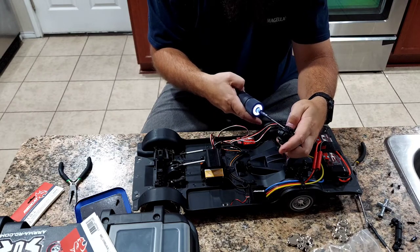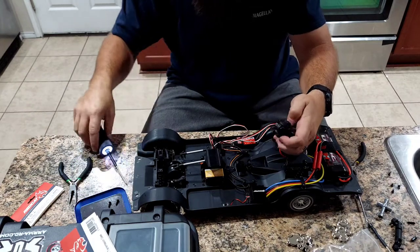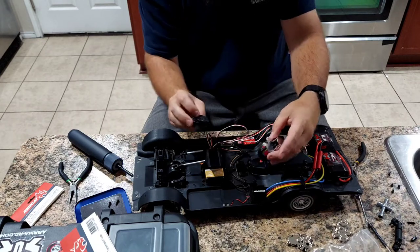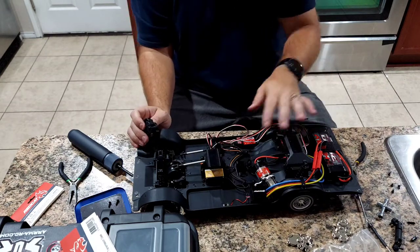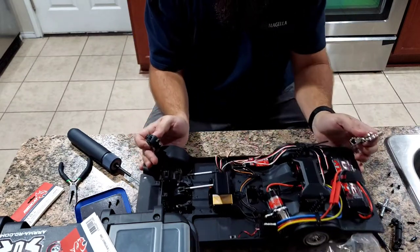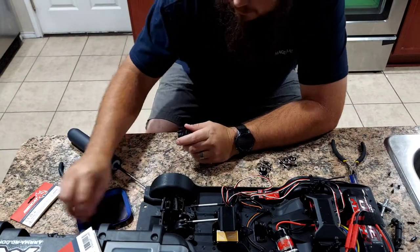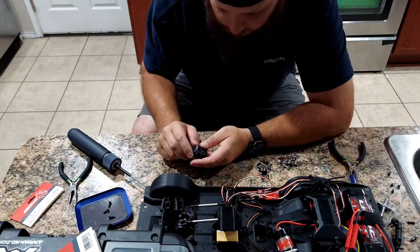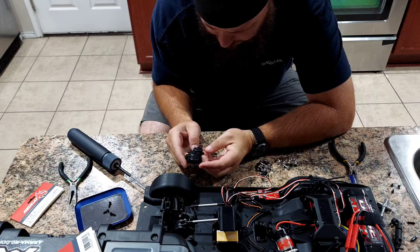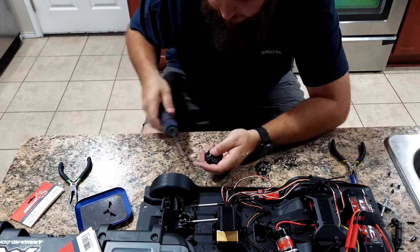Sorry the video is long - I'm not great with fast-forwarding and video editing, so just skip through if you need to. Those three screws are out from the back side - there's your transmission box. We've got our three mounting screws for the motor mount, and it looks like there are just two pieces holding this gearbox together, probably with pins or something.